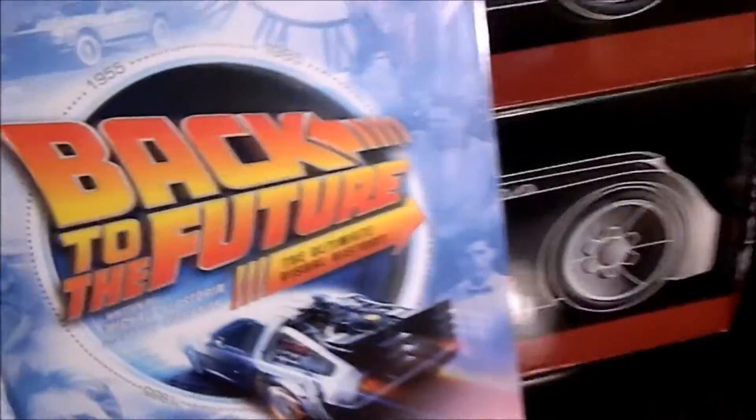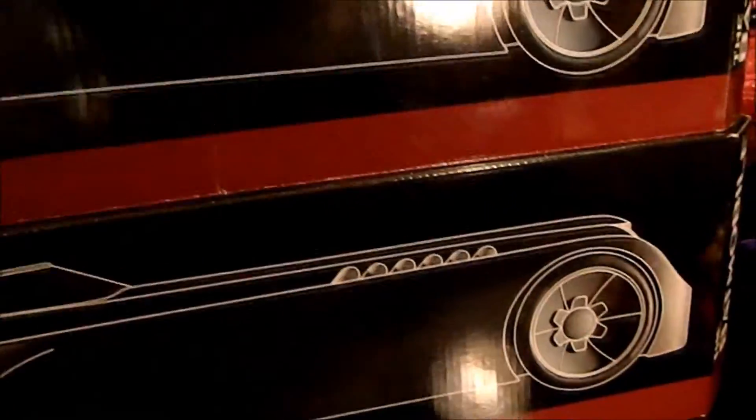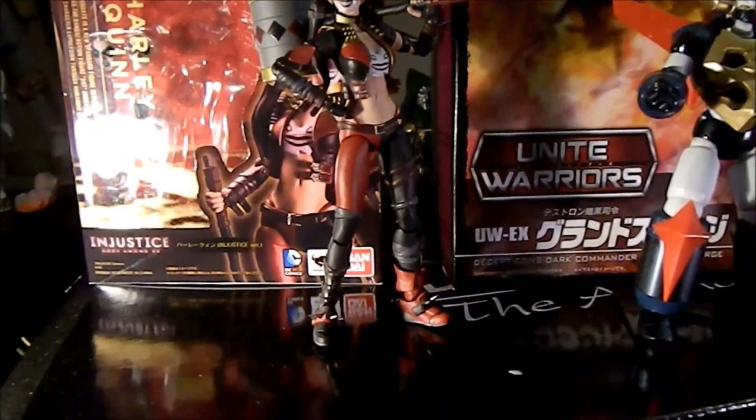I also got the Back to the Future visual guide during the week of Back to the Future Day, which was kind of cool. And I got the SH Figuarts Injustice Harley Quinn — I wasn't going to get her, but she really warmed up to me.